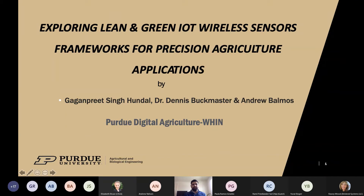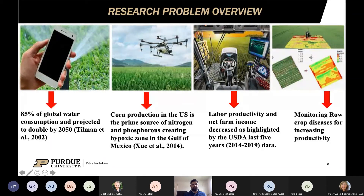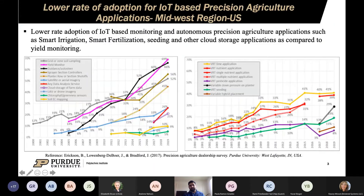We are working on a research study exploring lean and green IoT wireless sensor frameworks for different precision agriculture applications, differentiating them into autonomous farm field applications and monitoring applications. Globally, 85% of water is consumed for agriculture, corn production is a prime source of nitrogen and phosphorus pollution, and USDA data shows labor productivity and farm income have declined — all motivating the need for precision agriculture applications.